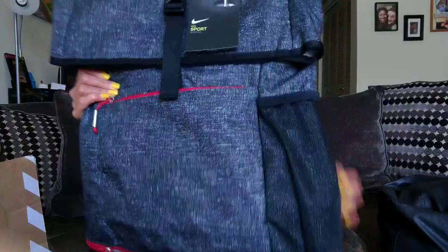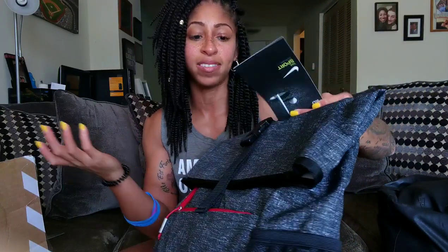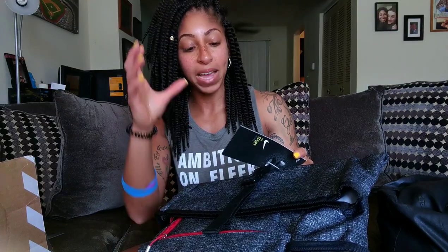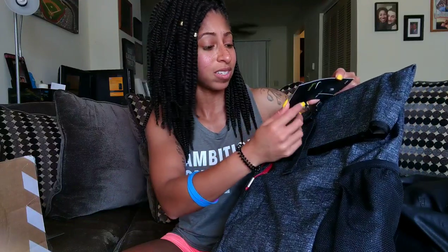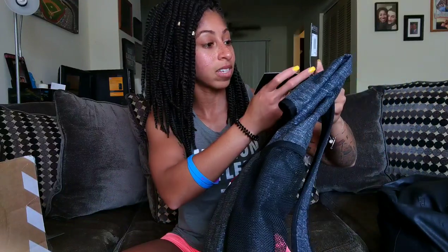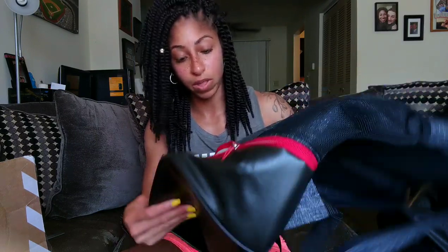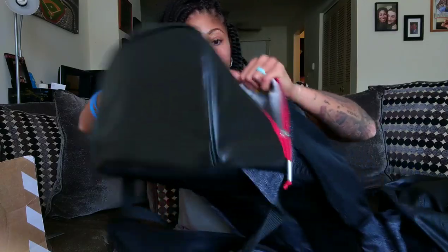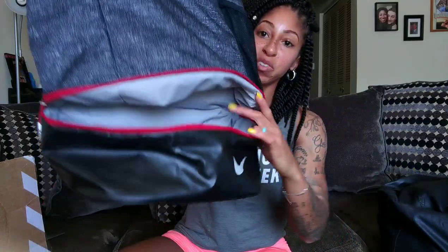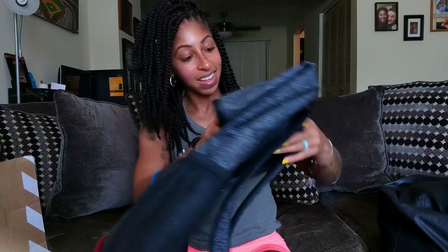This is the Nike Sport Backpack — I got it in charcoal gray and black, and it has red accents all around it. I thought that was nice, the way the red pops. It's actually categorized as a golf backpack; they have this one laced in red and another without any red accents. It has a top-load enclosure with buckles, shoe storage, and a laptop sleeve.